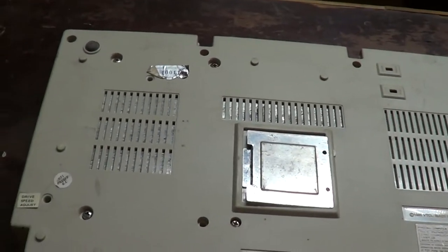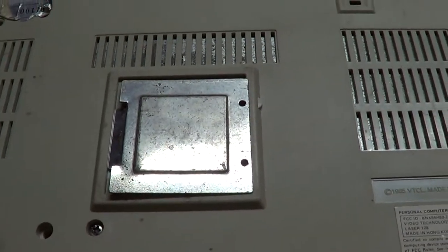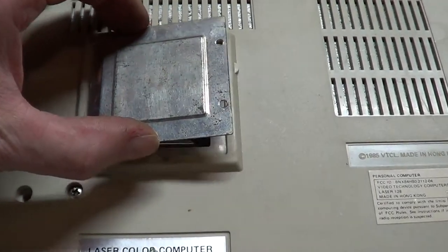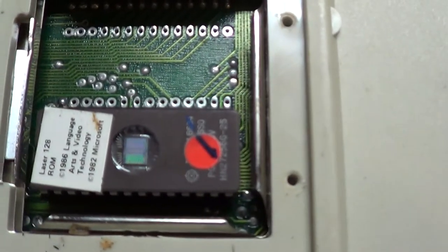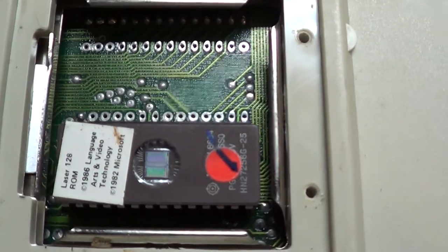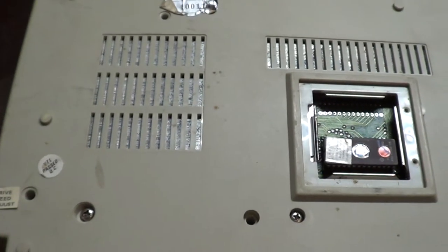As I was taking the screws off the bottom, I was curious about this little access door on the bottom. So I open up those screws and - it's a ROM chip. Interesting. A couple more screws yet to get the disk drive out. I got the keyboard off. So little by little it's coming off here.